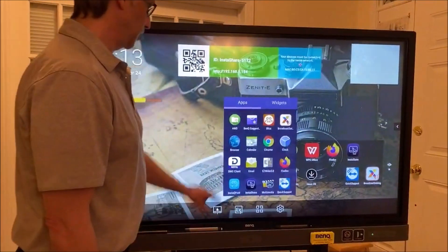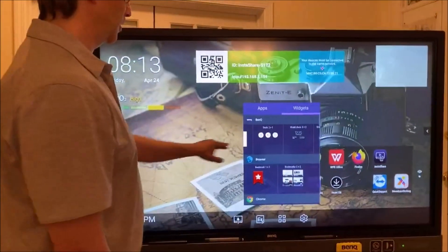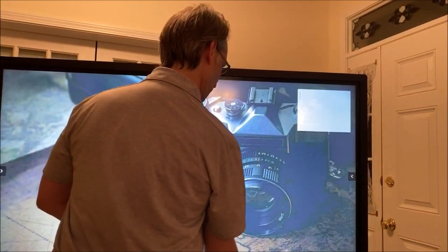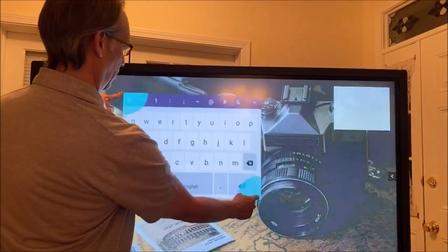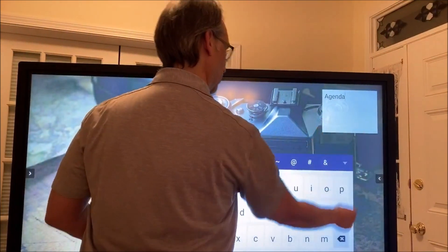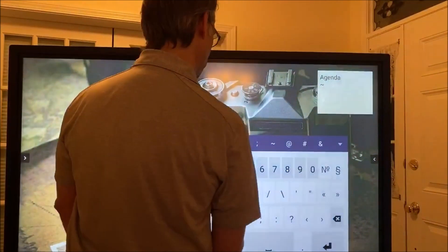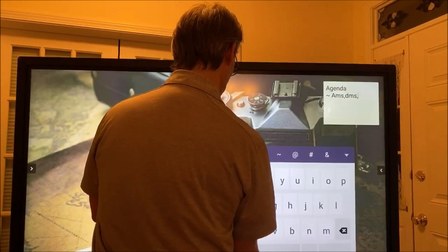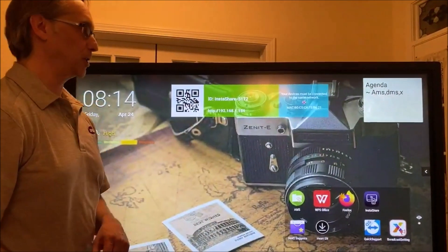So these widgets — what do they do? Widgets can be anything from a clock to a message board. This is the message board — you can put up a message here. Here's our keyboard; I can make it bigger or smaller. Let's go with 'Agenda,' and then you can type whatever you want to cover for the day, such as 'AMS, DMS sign.' That will be displayed while you're teaching your class.